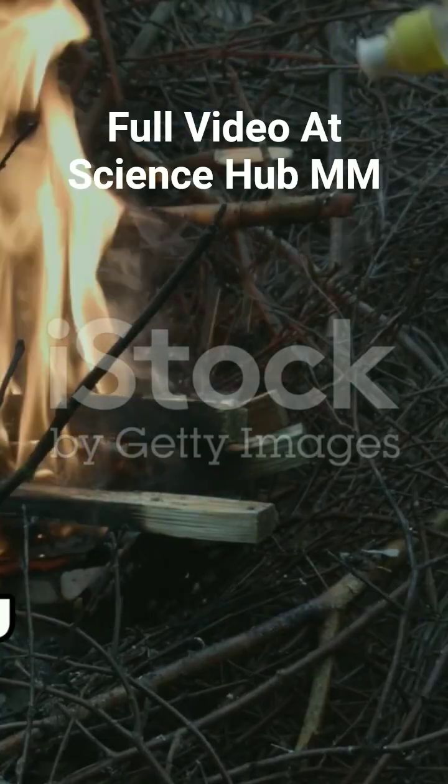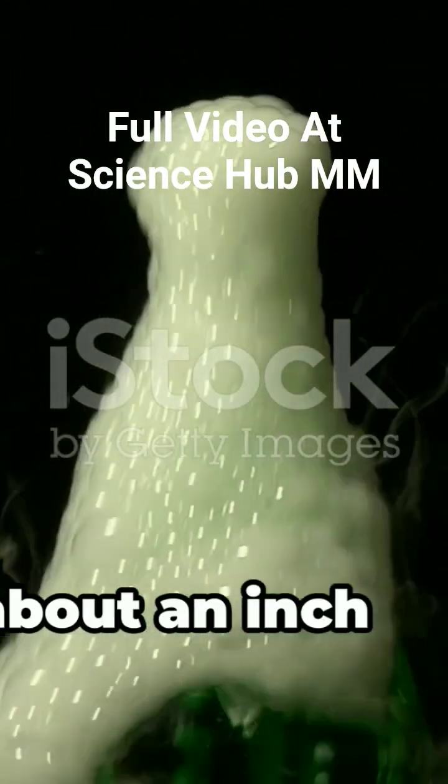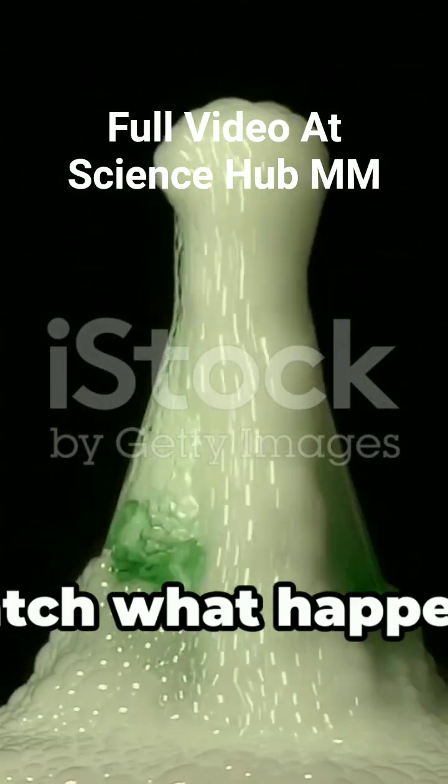First, place a few tablespoons of baking soda into the bottom of your jar. Next, pour in about an inch of vinegar. Watch what happens.